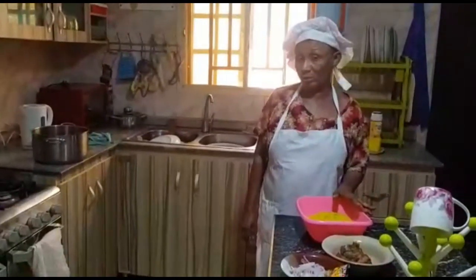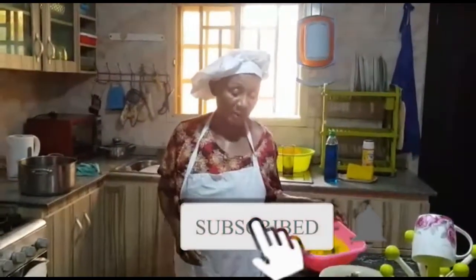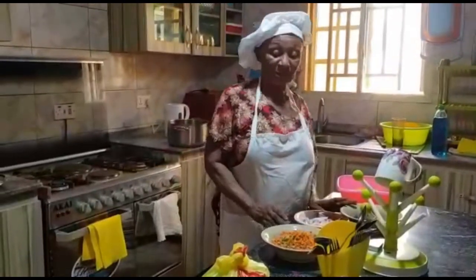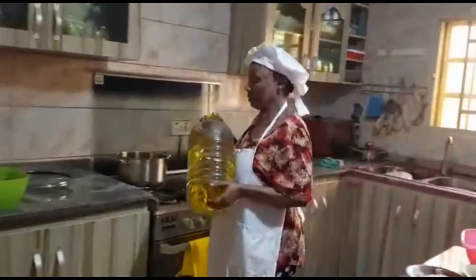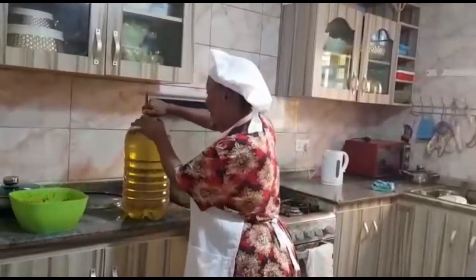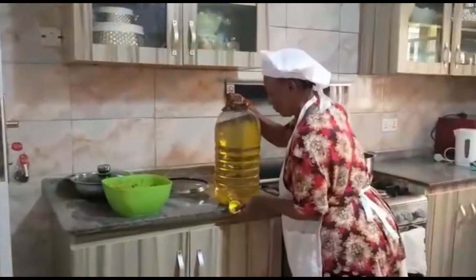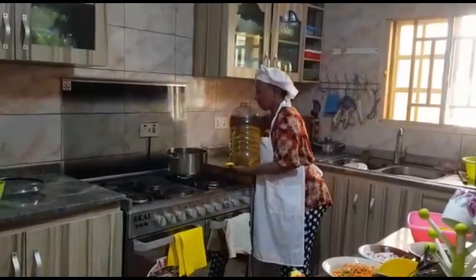Hi guys, welcome to Cook with Madam Chi. I am your presenter Stephanie and this is your host Madam Chi. Today we are cooking Nigerian fried rice. The ingredients for this fried rice are carrots, green beans, and peas. You also need your colored rice, which is brought to that color by boiling with curry or turmeric. You also need onion, vegetable or sunflower oil, Maggi for taste, salt, and chicken stock.